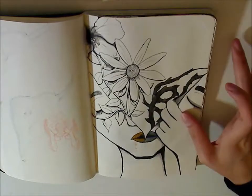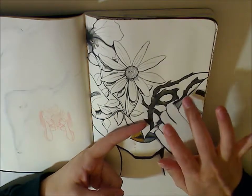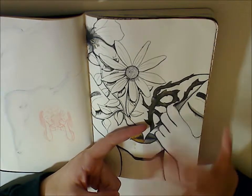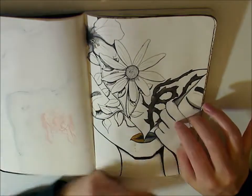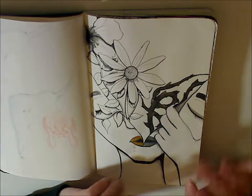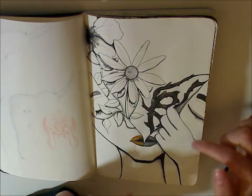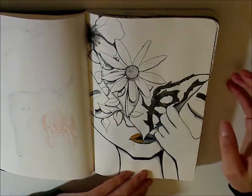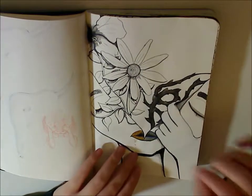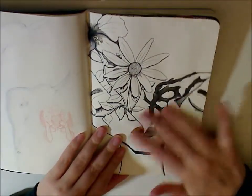The goal of Inktober for me was to use only ink and no Copics, because those are kind of my comfort zone, even though I'm still very new to them. Just ink, and use as many new techniques and utensils as I can. So sometimes I'll use ink washes, cross-hatching, a regular technical pen, ink wells, or a dip pen. Though this paper is very thin and not meant for drawing or wet media at all.